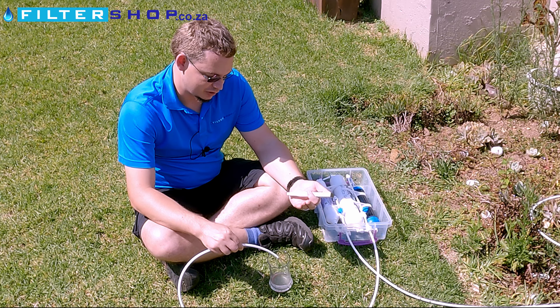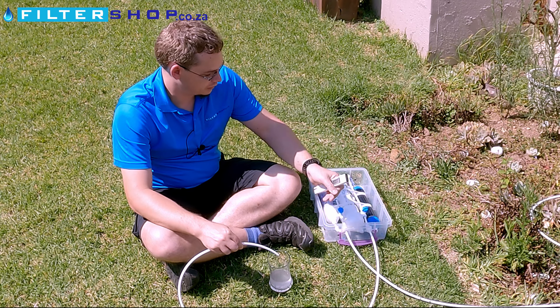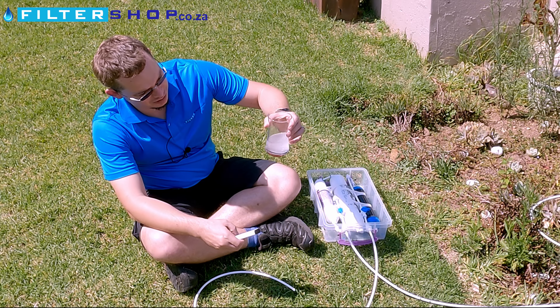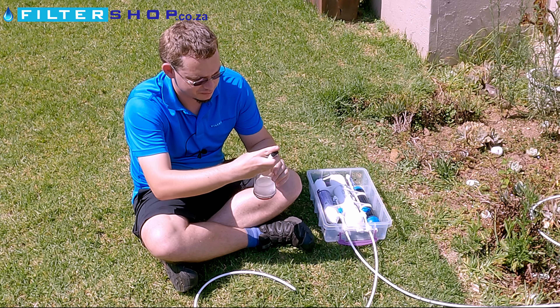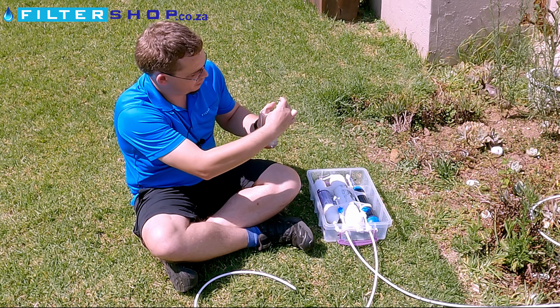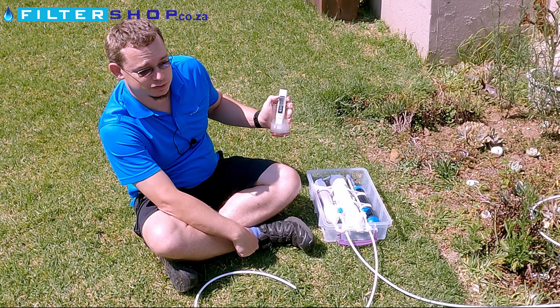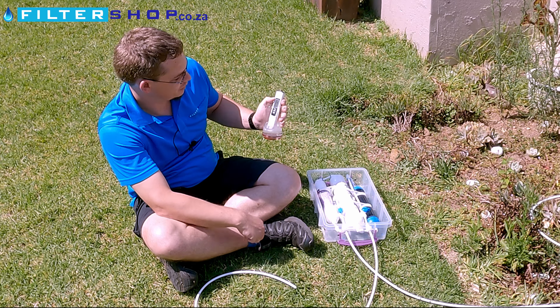Here we're sitting at about 130 parts per million. I just want to demonstrate how quickly the flow can actually be through a system like this if you've got pressure — you can very quickly fill a glass. If you fill at a quick rate, this is coming down to 16 parts per million, so it's less than 20% of the mineral content of the incoming water, which would make a massive difference in taste.